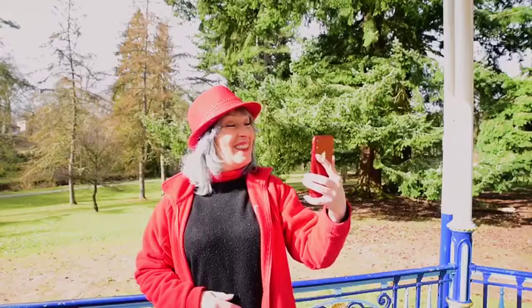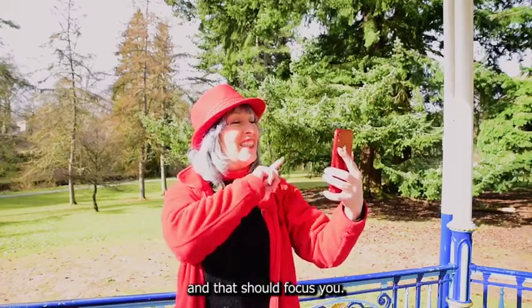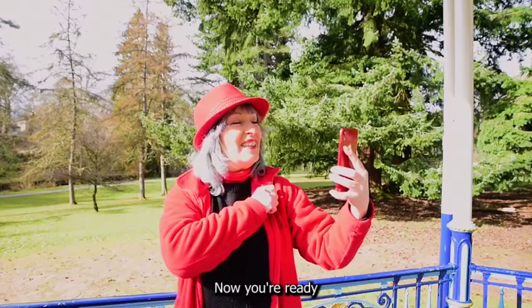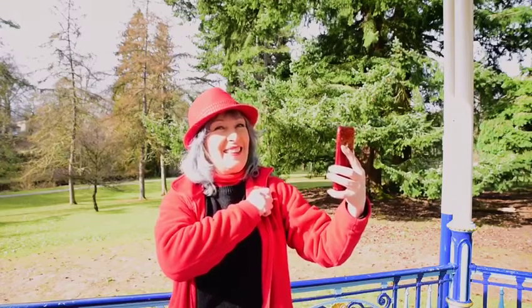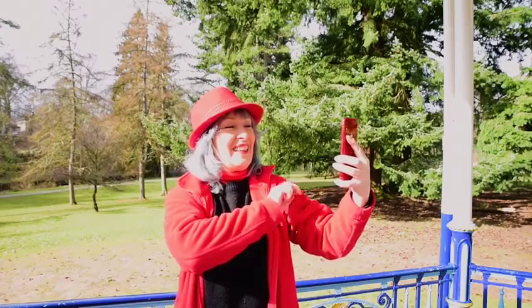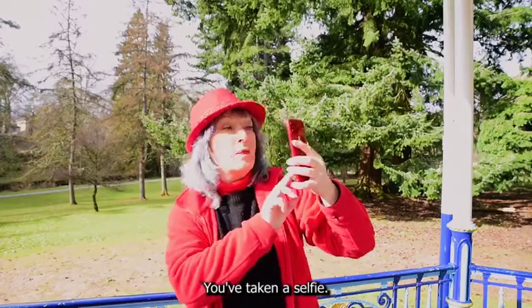Tip three. Tap on your face on the screen and that should focus you. Now you're ready to press that big white button to take your picture. And there you have it — you've taken a selfie.